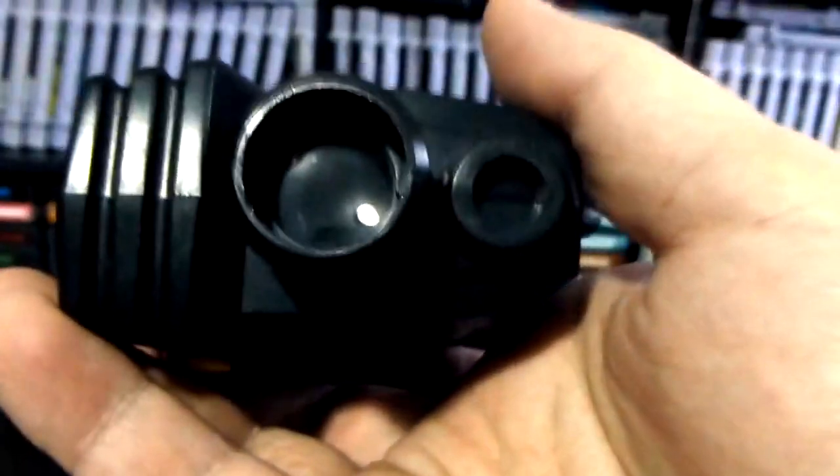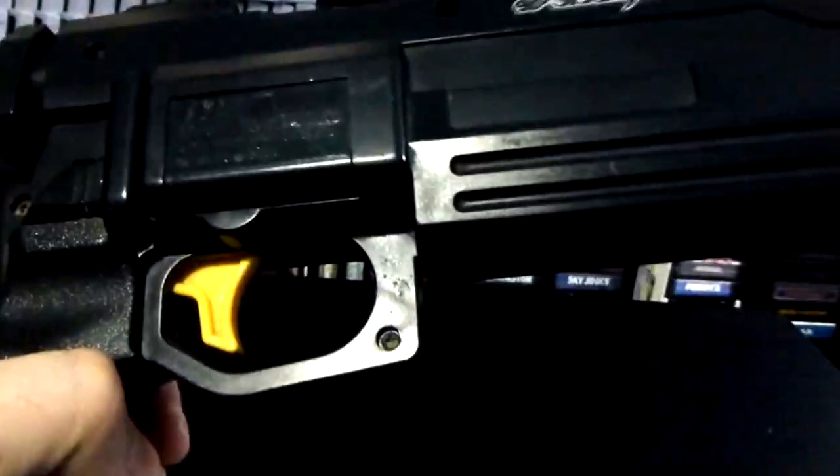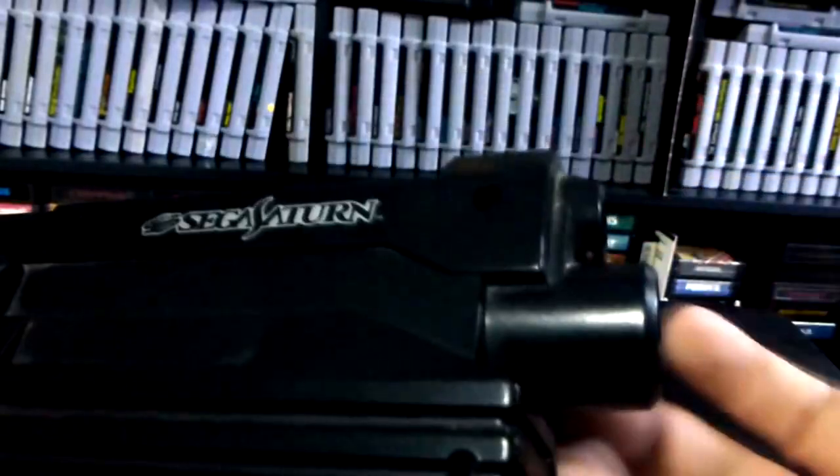You can see the end of the light gun right there — it kind of looks like the end of the NES one. I'm going to be exercising my First Amendment with the Sega Saturn light gun, and you may notice that the Japanese Sega Saturn light gun does not have the orange tip at the end. The American one does have the orange tip because all light guns are required to have some sort of colored orange tip so that it is identified as a toy.